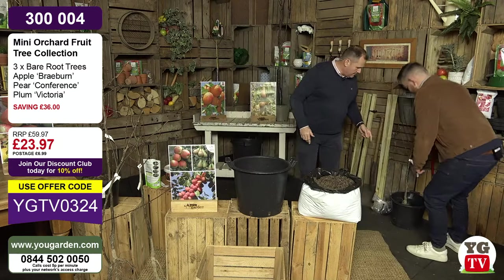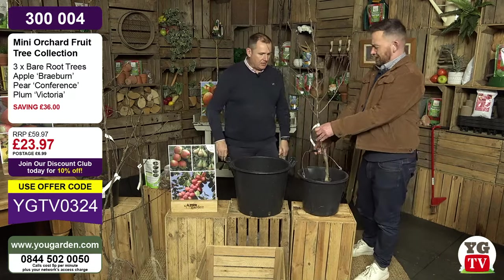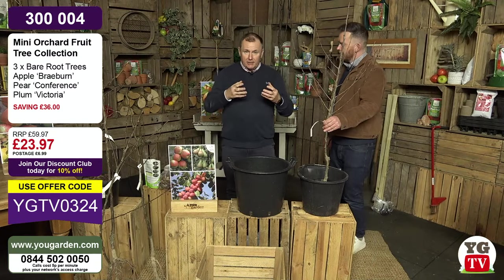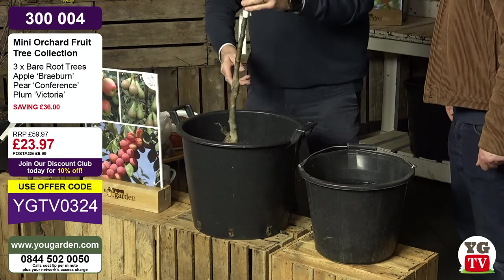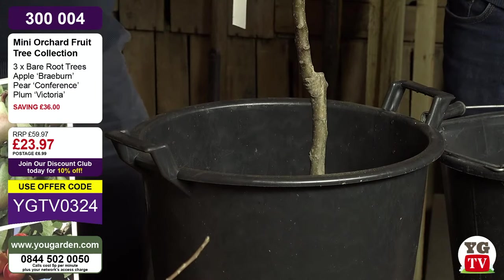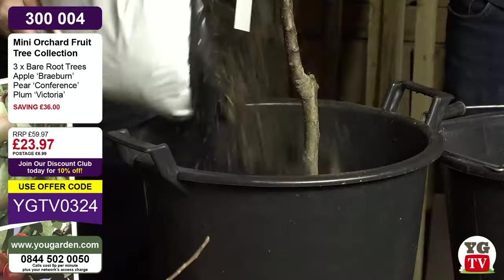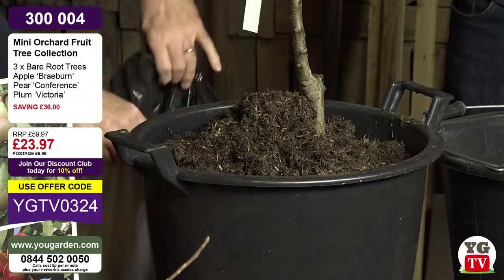We've had this tree soaking for several hours. The longer the better - I normally do it overnight. There's no reason not to do it for 24 or even 48 hours, because you're softening the roots and making sure the tree has a real good opportunity to fully hydrate. This happens to be Braeburn apple. When potting something like this into a larger pot, you always want it nice and central. Going in with the compost and topping it up - never fill the pot to the brim with compost. With a tree it needs to be stable, so firm it down.